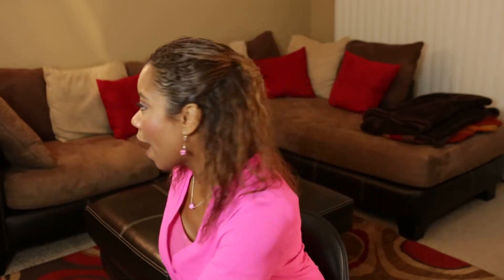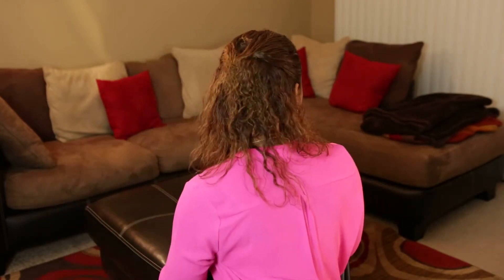This next style I just call half up half down. You can do it in a short amount of time, and it doesn't matter what texture your hair is — this style can work for you. I'm going to show you what I did the night before and then what I did in the morning. This is the end result — I'll show you the back. It's great for moms on the go, professionals on the go.